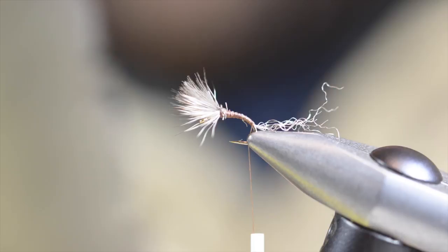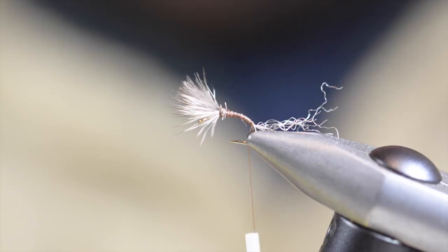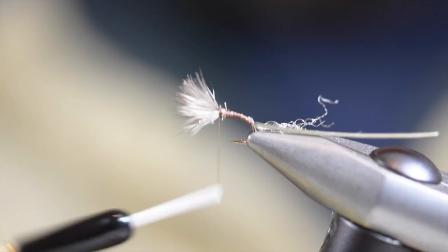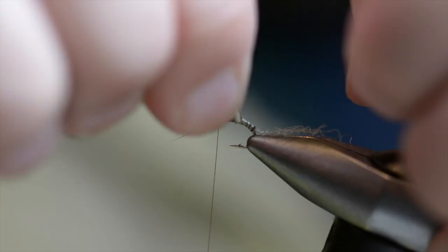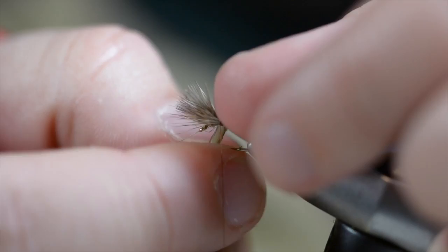I'm going to use one turkey biot. I'll clip a little bit off the tip and tie it in at the tip. Take that thread back up to behind the wing. I'm going to wrap this biot so the rib side will be covered — I'm going to overlap that rib. Wrap this forward and get just behind the wing, then tie that off.